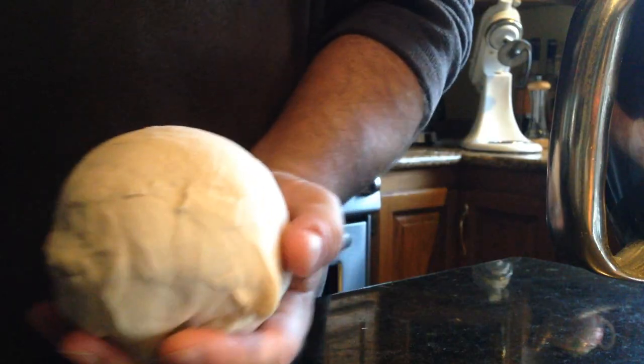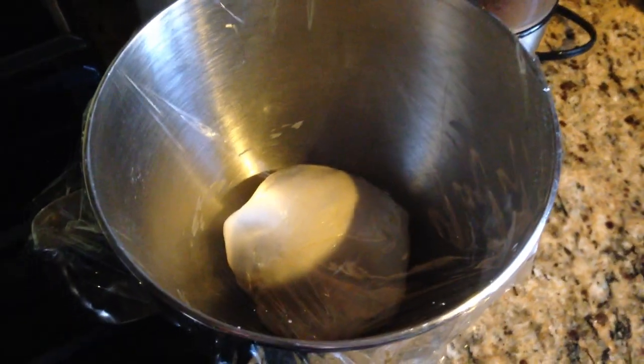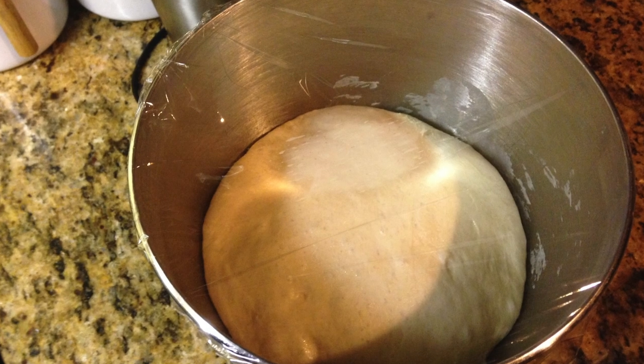When it's done, it'll be nice and stretchy like this — awesome dough. Form that into a ball, add a little olive oil, and put it in a bowl. Cover it with plastic wrap, poke some holes in it, and put it aside for about an hour until it doubles in size.